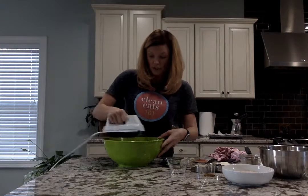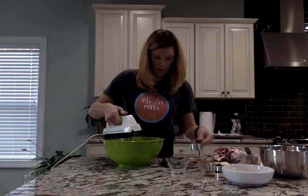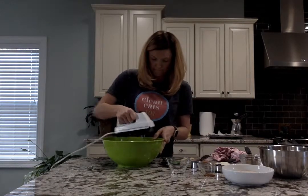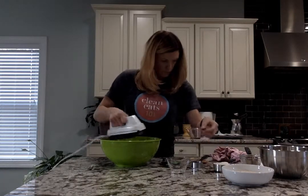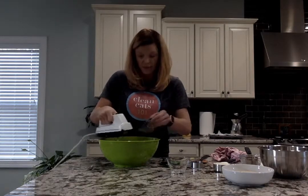The next thing you'll do is go ahead and add in your milk — a fourth of a cup of milk — and one teaspoon of vanilla extract.